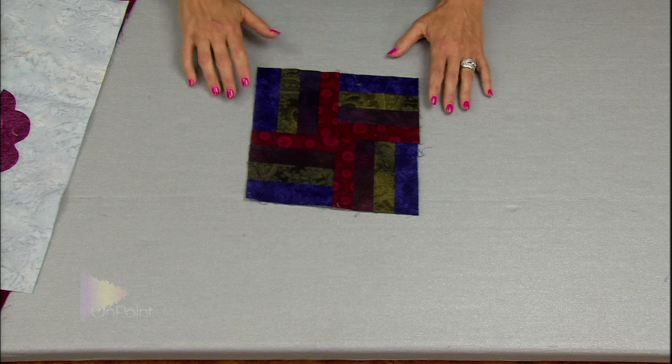The quilt that we've been making — I've been teaching you different techniques and tips along the way — we've been making specific blocks for the Learn to Quilt quilt. So before we start doing the process of actually assembling the quilt, I want to make sure that you have all the pieces and parts ready. The first block that we did was the rail fence block.